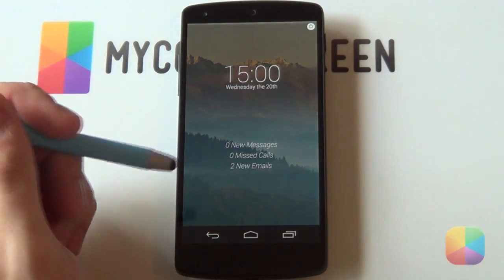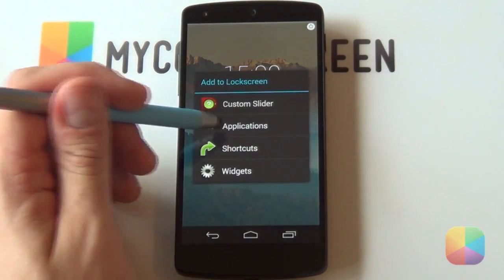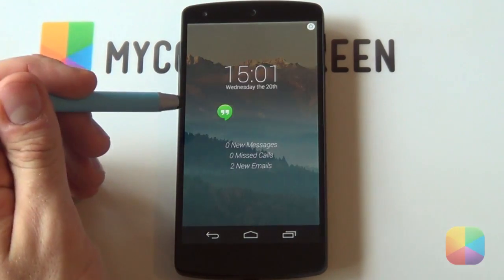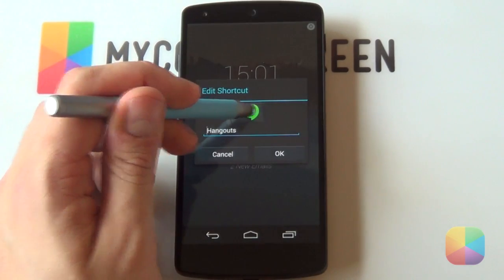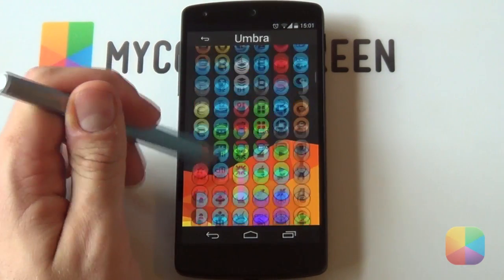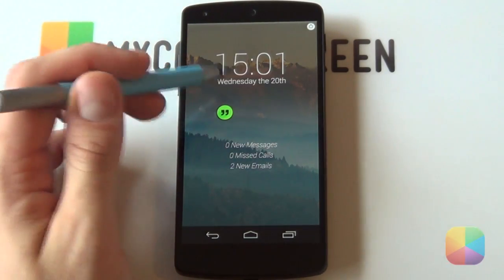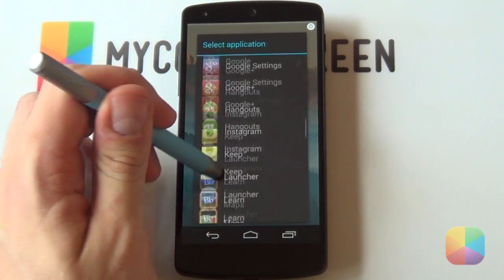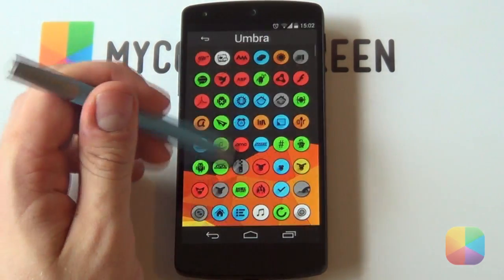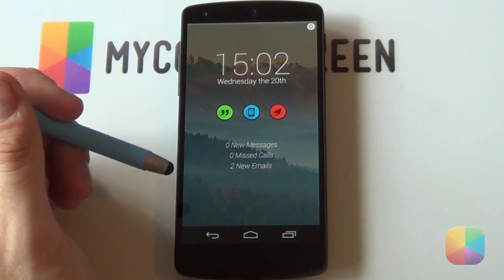All that's left is to add the app icons in the middle and the custom slider. Hold down on the lock screen and select Applications. Add the first one - let's add Hangouts for SMS. Hold down on it, select Edit, select the icon, select Icon Pack, select Umbra Icons, and pick the hangouts icon you like. Select OK and it's been added. Resize it a bit bigger. Then add Phone the same way - hold down, Edit, Icon Pack, Umbra Icons, select the phone icon, and select OK. Do the same quickly for Gmail. That's your icons added in - very quick and simple.